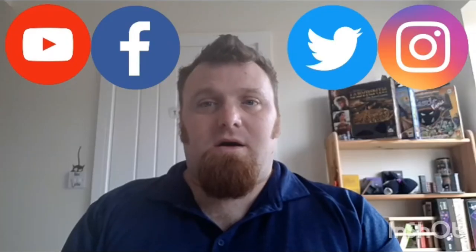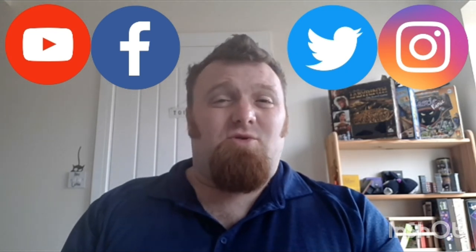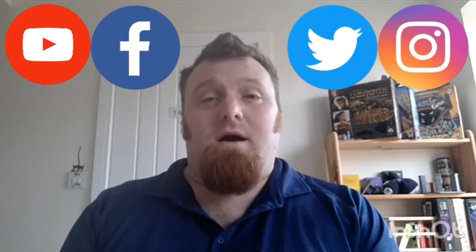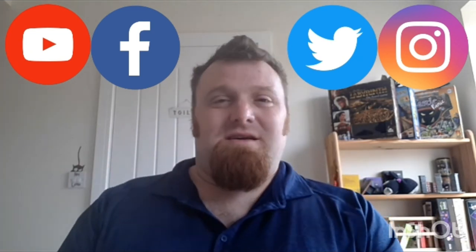Hope you guys enjoyed that — hope it was cool for you, and maybe I told you something you didn't know. I will see you in a week's time. Hope you enjoyed that video, and if you did, remember to like and subscribe to our channel. I'm also on Facebook and Twitter, so if you like it, see me there and please tell your friends. Thanks very much, bye.